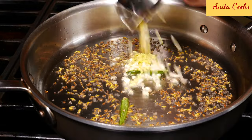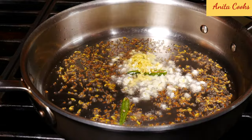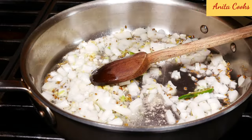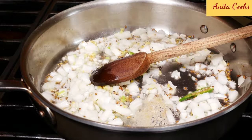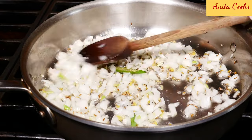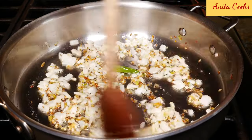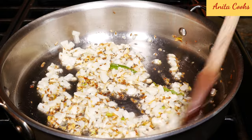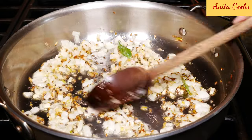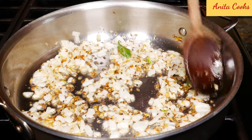You'll start to smell the seeds. Now add the onions, garlic, green chili, and ginger. Also add two or three pinches of hing. Sauté this until it's golden brown, stirring occasionally. You can see the onions are soft and just starting to get golden brown. Make sure you don't burn the garlic and ginger.